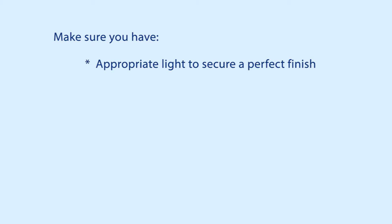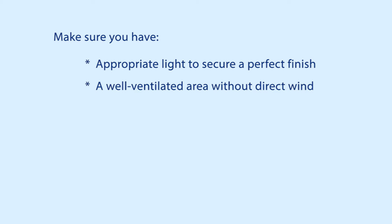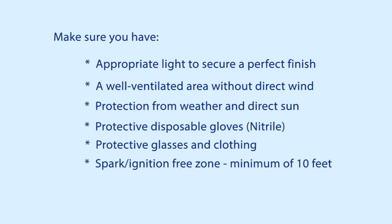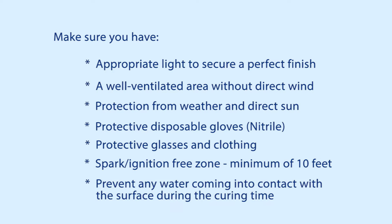When applying SGM 1003, make sure you have appropriate light to secure a perfect finish, a well-ventilated area without direct wind, protection from weather and direct sun, protective disposable gloves, protective glasses and clothing, a spark ignition-free zone minimum 10 feet, and prevent any water from coming into contact with the surface during the curing time.